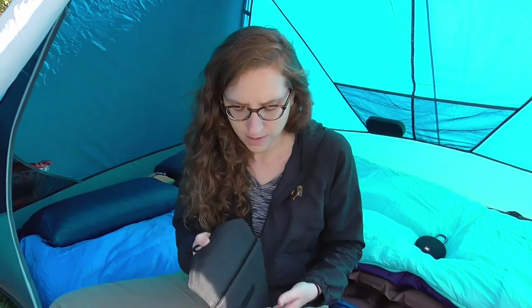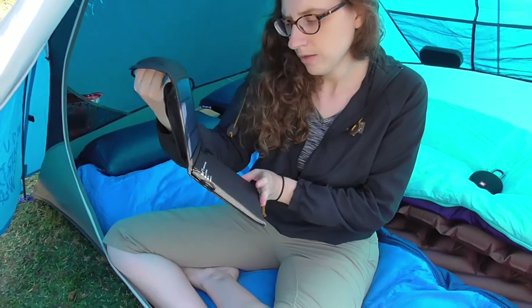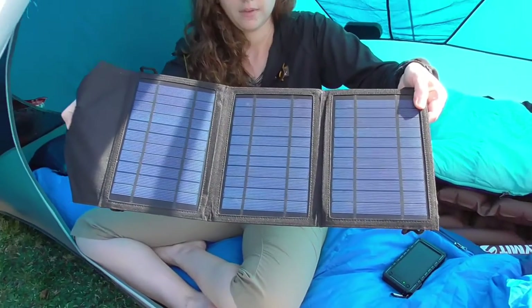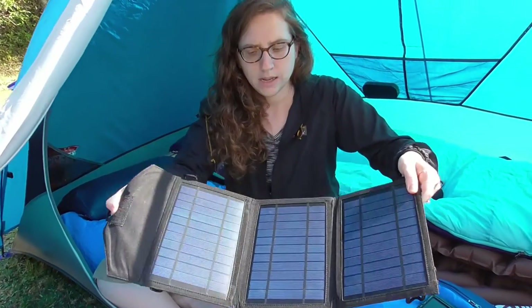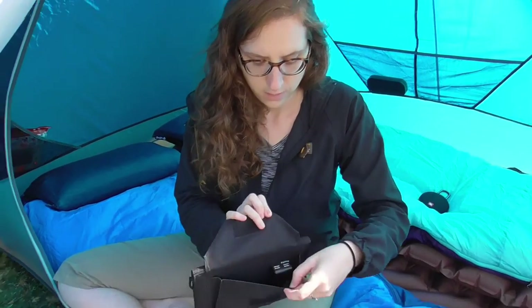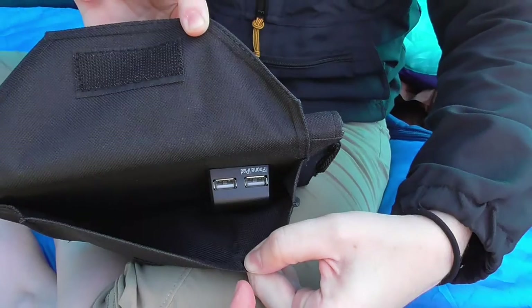For the iPad we have the Mercury 10 Portable Solar Power Supply. It's really nice for larger electronics like e-readers and that sort of thing. It also has an outlet on it.